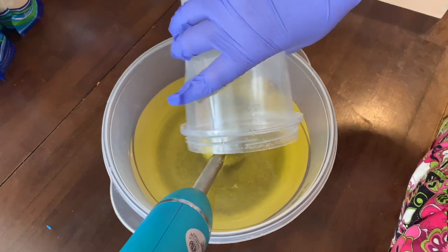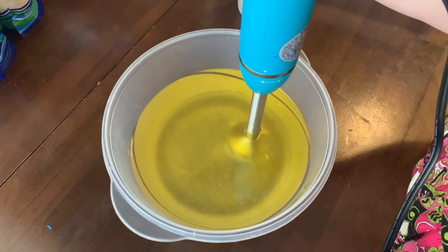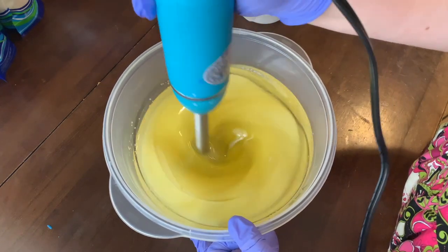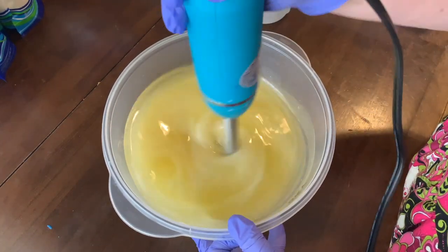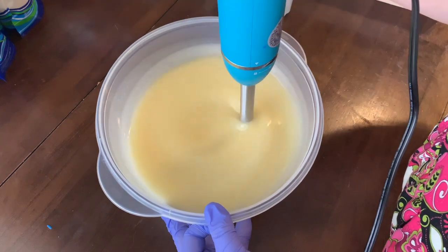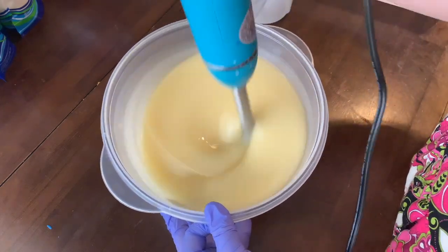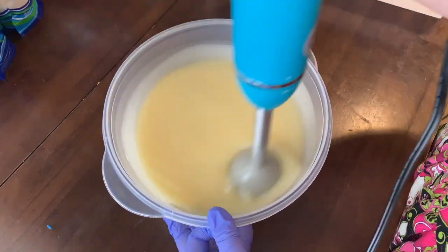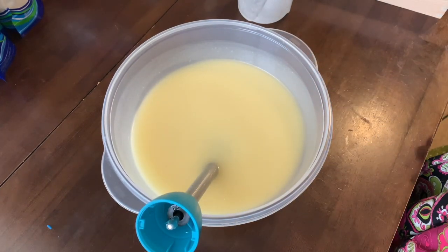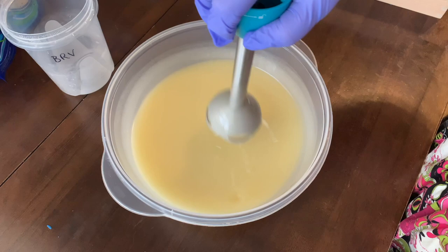I'm going to blend those up. So this is just going through the process of turning this into soap. We want it to come to emulsion — that's just where the water and lye solution are fully mixed and incorporated in with the oils. The yellow stuff were the oils: coconut oil, olive oil, and castor oil.